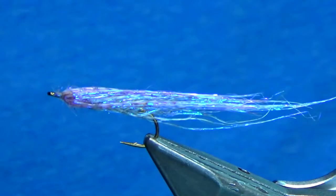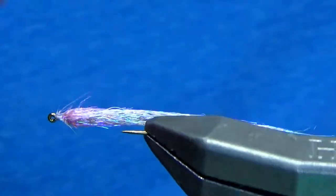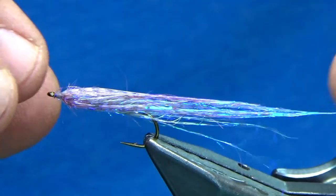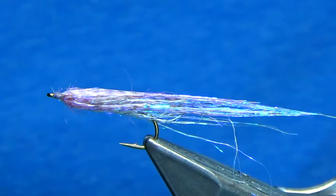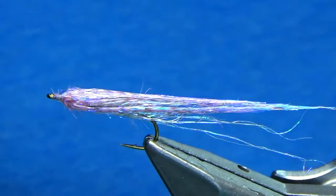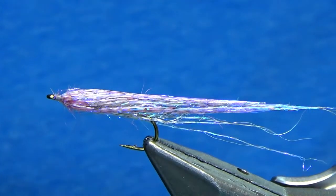I've seen fish come up on my bigger flies and then they'll just turn around and annihilate this. So anyway, it's extremely simple, it's extremely productive, and I hope you guys enjoy it.